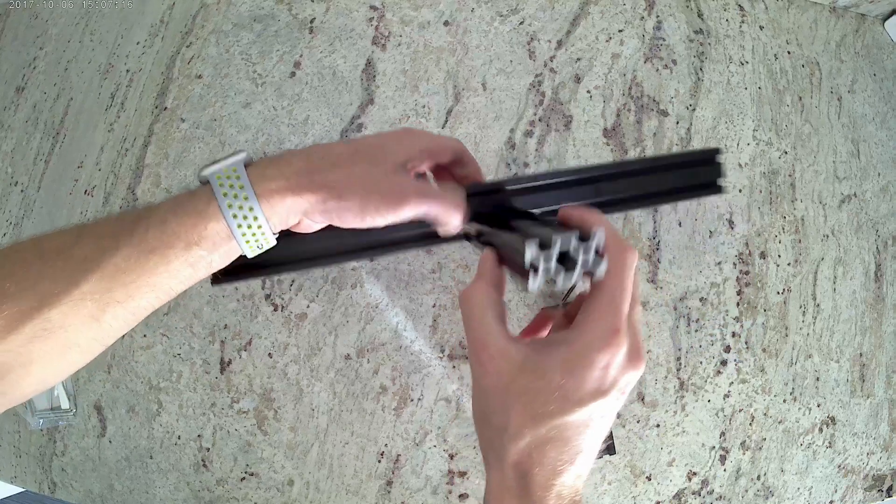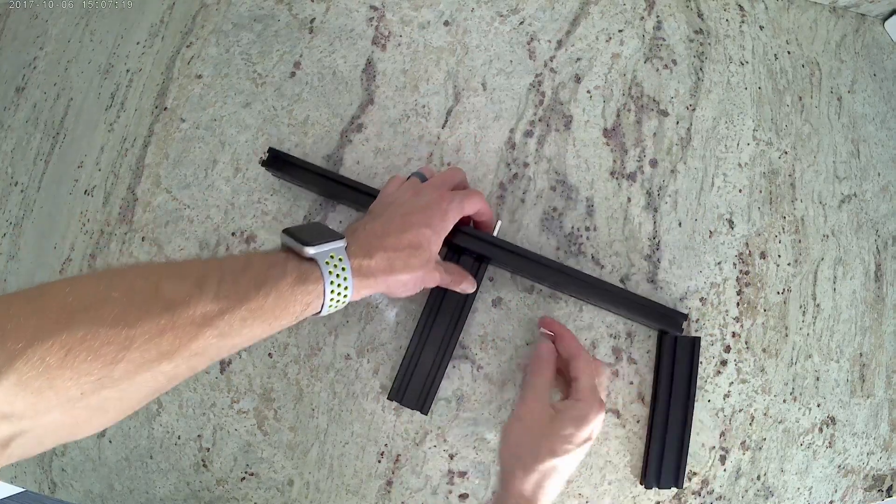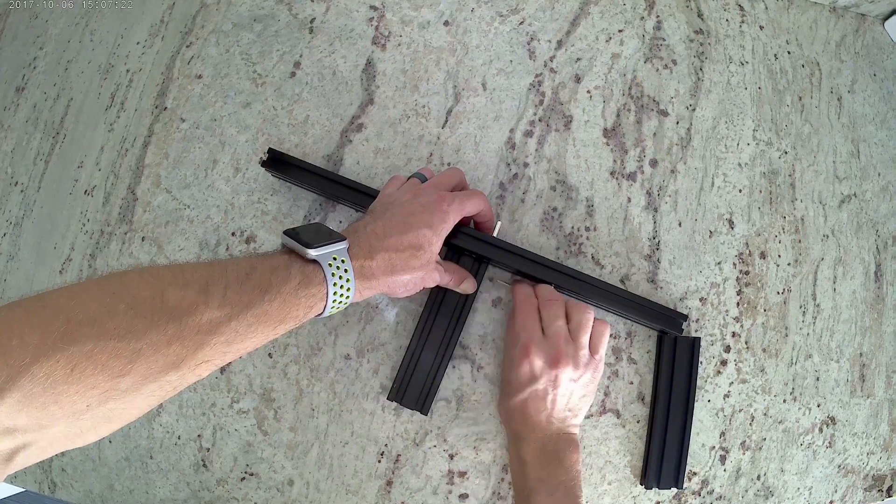Once you've finished with one side, we're going to go ahead and measure the other side and do the exact same process on the backside extrusion as well.